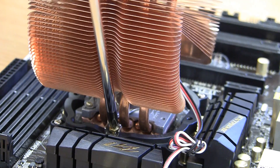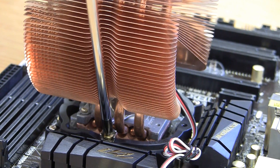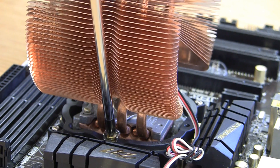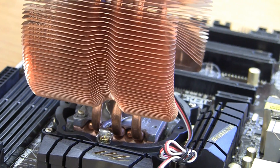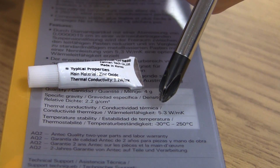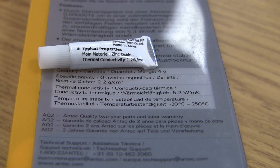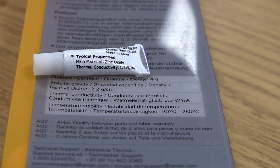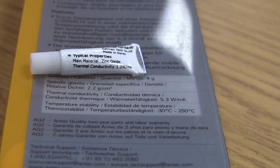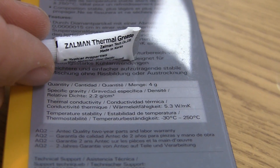You want the copper of the heat sink to spread across as much surface area of the CPU as possible, and the thermal paste acts as a filler. Additionally, not all thermal paste is made equal — some will have thermal conductivity that is better than others; higher is better. As you can see here, the Antec thermal paste has significantly higher thermal conductivity than the stock paste that came with our cooler. Do keep that in mind as you are selecting your thermal paste.